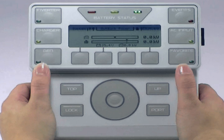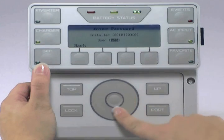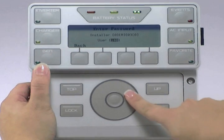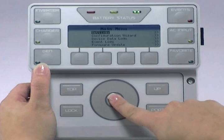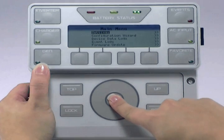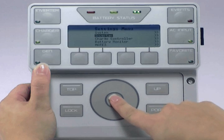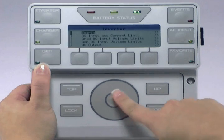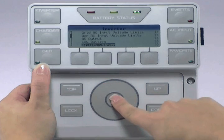On your Mate 3, press the lock button. Use the wheel to change your user password to 141, then press the center button. Make sure Settings is highlighted and press the center button to select. Use the wheel to highlight Inverter and press the center button. Use the wheel to highlight Battery Charger and press the center button to select.